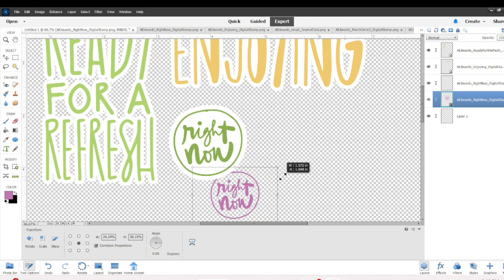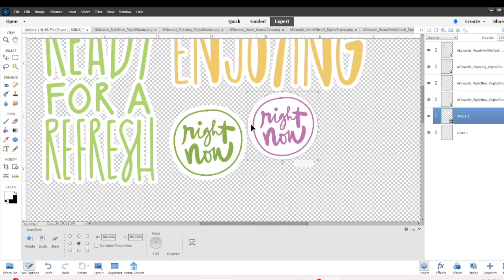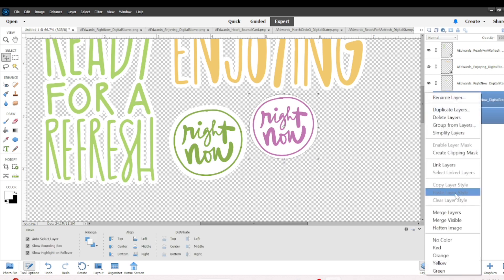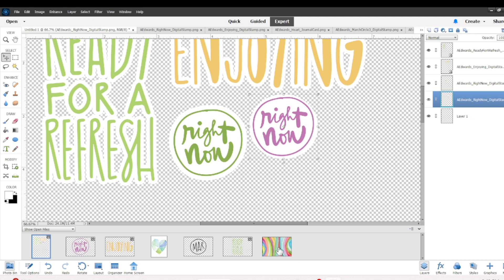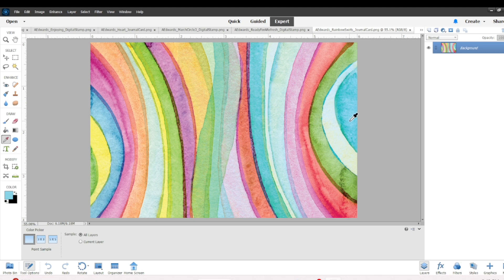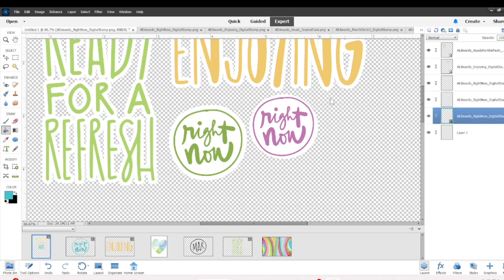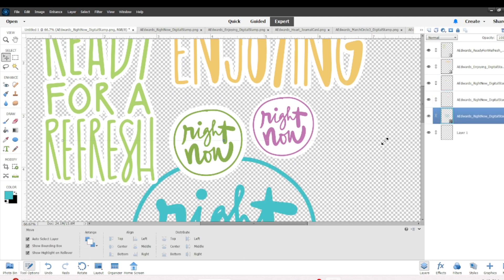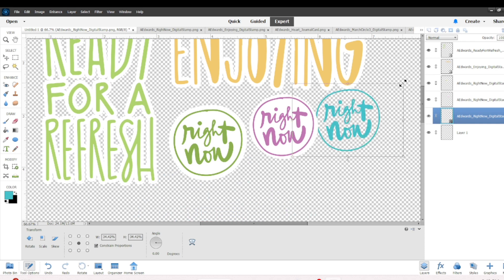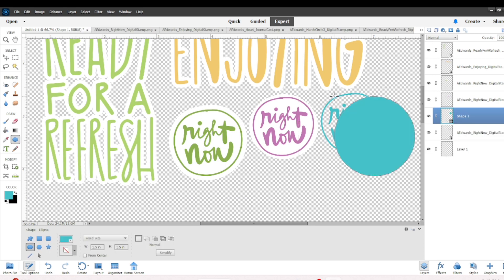I've got the purple 'Right Now' and this time I'm just going to use the shape — that's another way to bypass the stroke if you don't want to use the stroke for shaped pieces like 'Right Now.' For the 'Enjoying' or 'Ready for a Refresh' stamps that might not work so well because it's just going to be a plain shape. I like having the letters show for those. So really the shape trick only works for shaped pieces — I hope that makes sense.